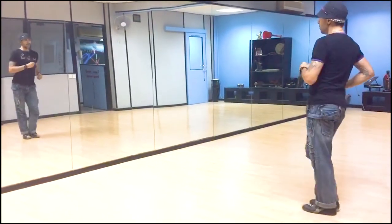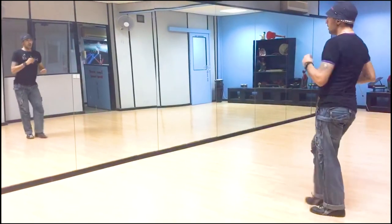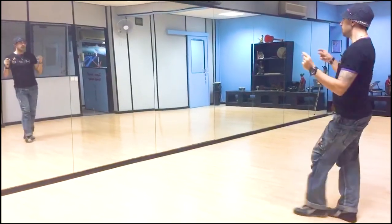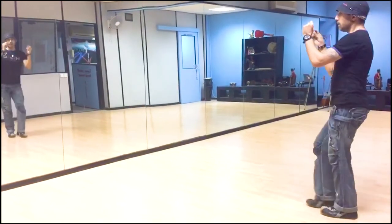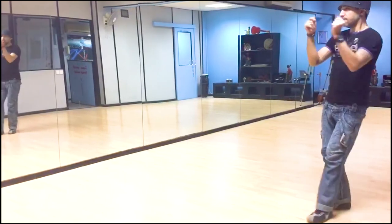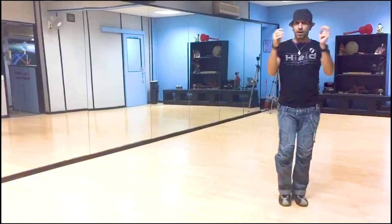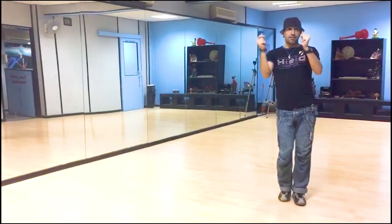And 1, and 2, and 3, and 4, 5, 6, and 7, 8, 1, 2, and 3, and 4, 5, and 6, 7, and 8. 1, 2, and 3, and 4, 5, and 6, 7, and 8.